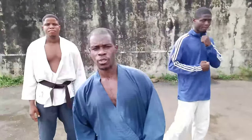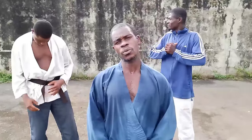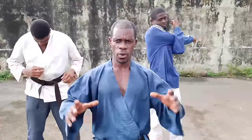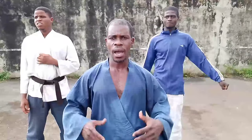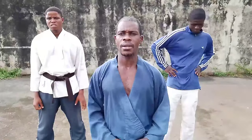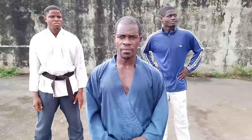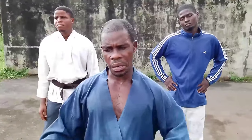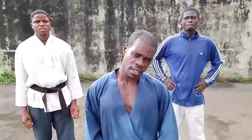Hi guys, welcome back to another wonderful day. We are here again to thrill you with some good actions. Today we are going straight to a specific topic, and this time around we want to see how we can free ourselves from a double hand grab — two men grabbing you — and how you can free yourself. It's going to be an exciting one. We're going to be showing about five or six different steps on how you can achieve that.